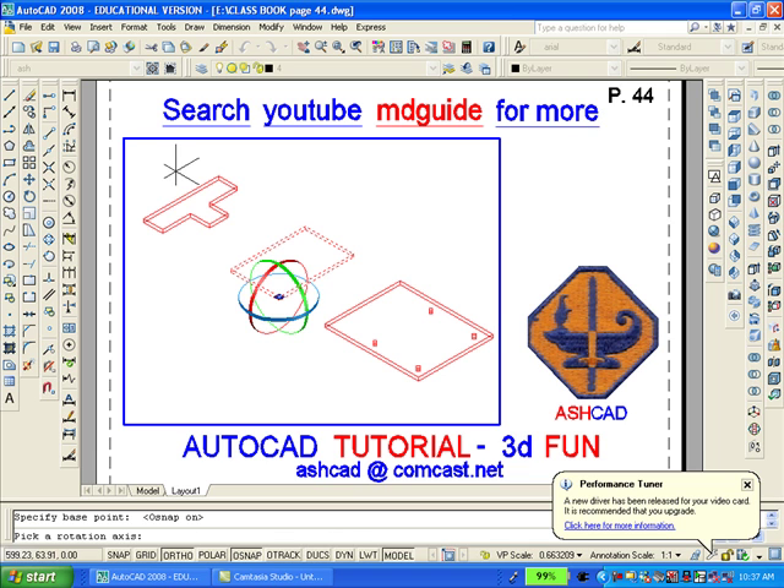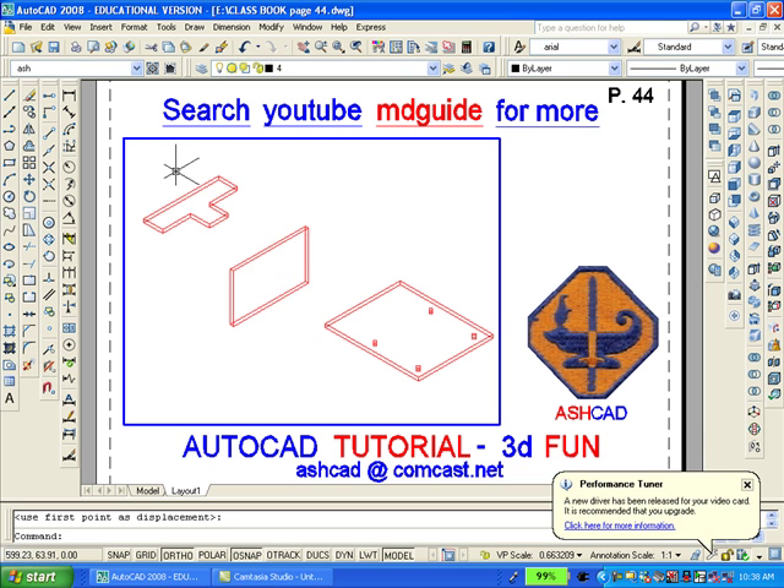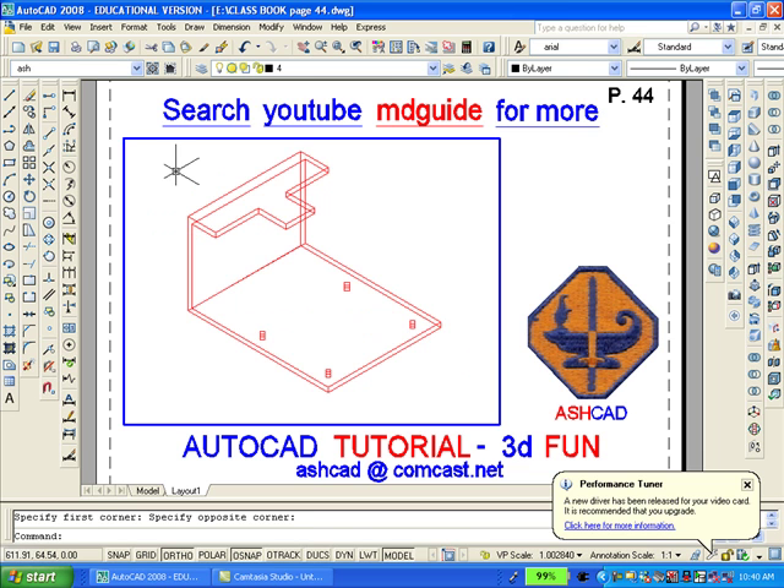Using the 3D rotate command, you'll notice that the axes show up on the drawing in three ribbons — a red, green, and blue one. Because I want to rotate around the green axis, I will select the green axis. It will turn yellow and then I'll type 90. Now you can see the result. In the next step, we'll move the three pieces together and then add them with AutoCAD's union command so that they actually become one piece.